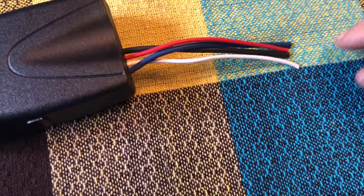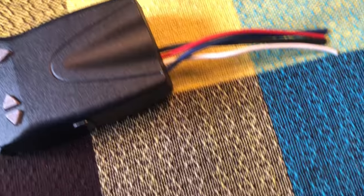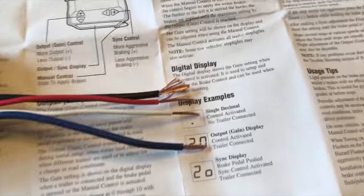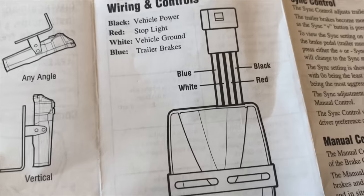Now I'm going to splice them and set up the lengths that I want. There we have it — we spliced them and now we're going to follow this diagram.